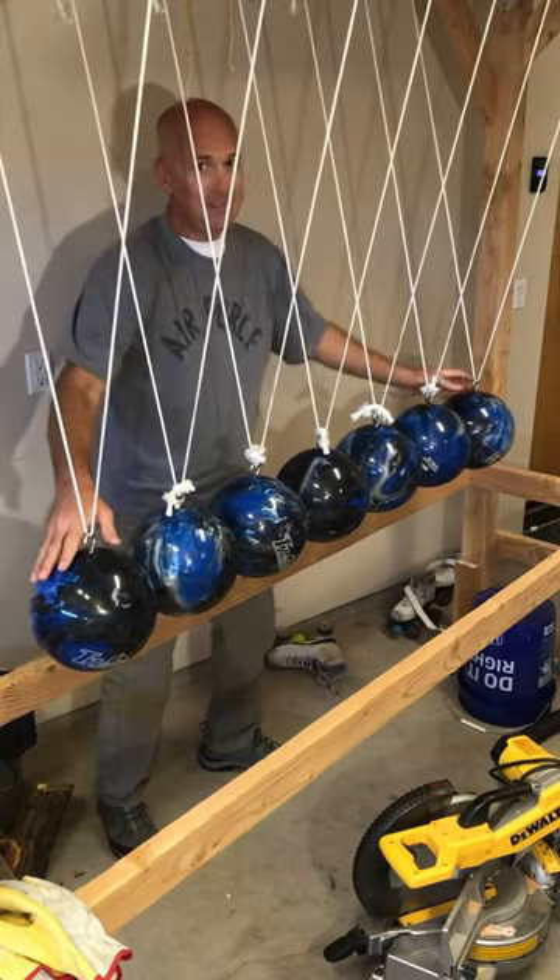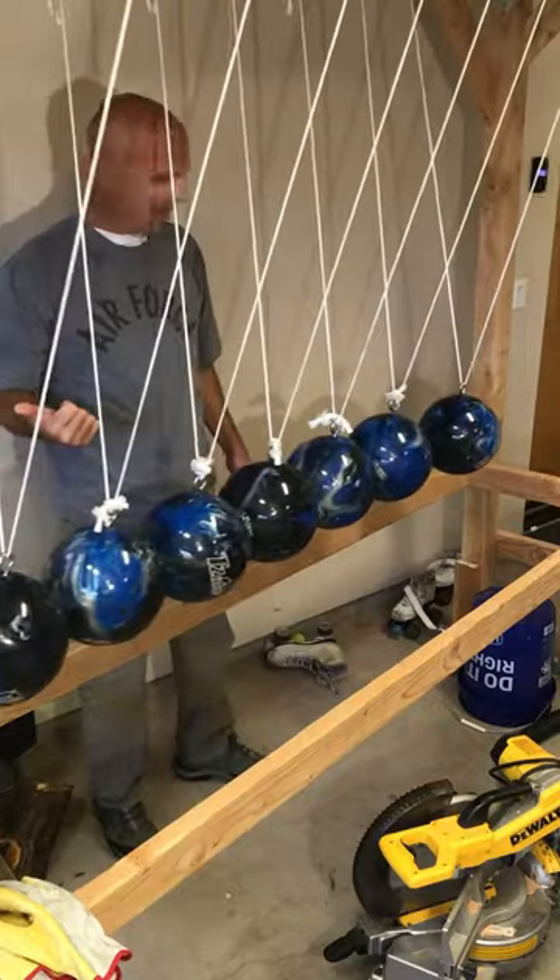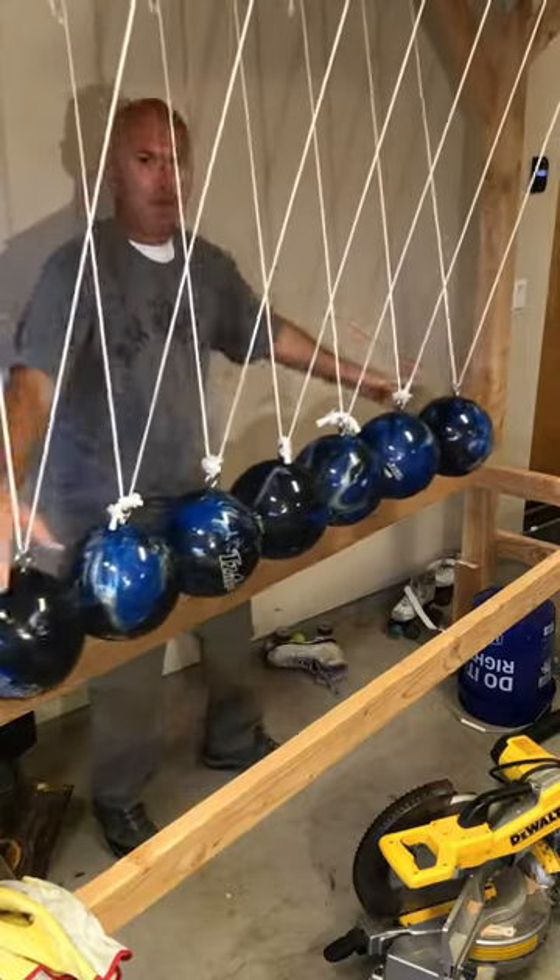Okay, now I'm going to try six — I'm going to go all the way up to six. Here we go. Six and six, back and forth.